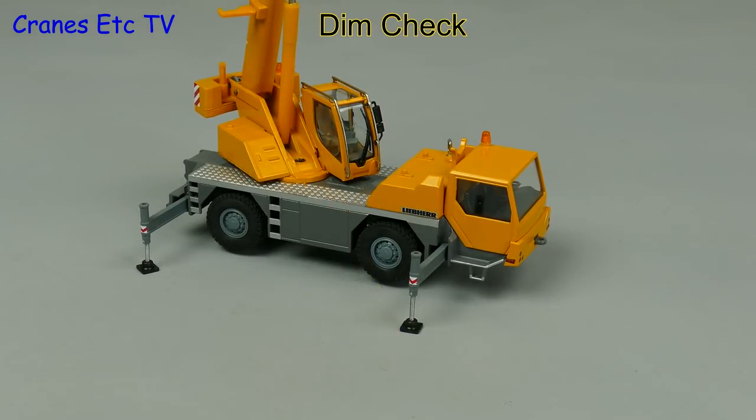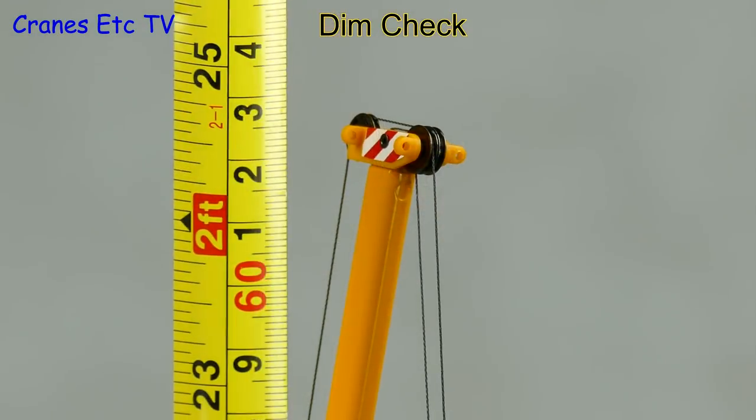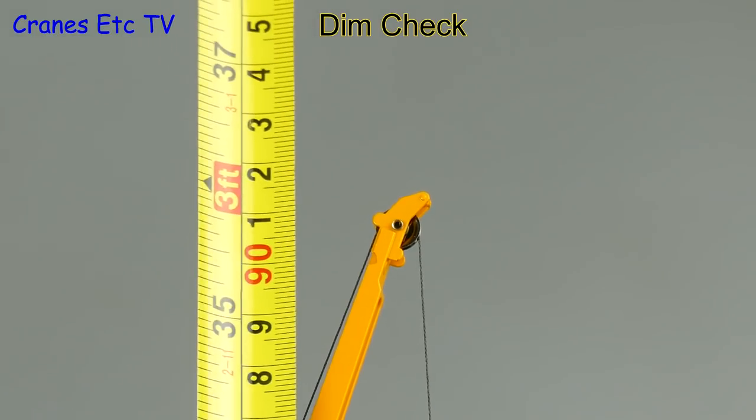This is a small crane but let's get the tape out and do a dimension check. To the top of the main boom it's about 25 inches or 63 centimetres, and to the top of the fly jib it's about 3 feet or 90 centimetres.